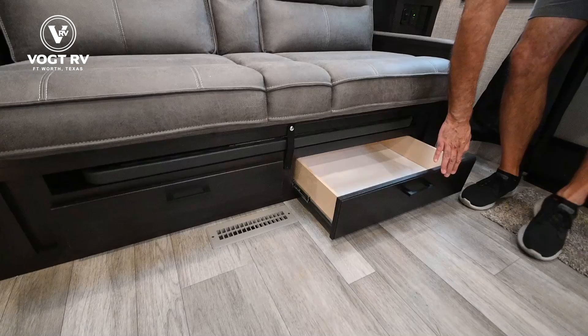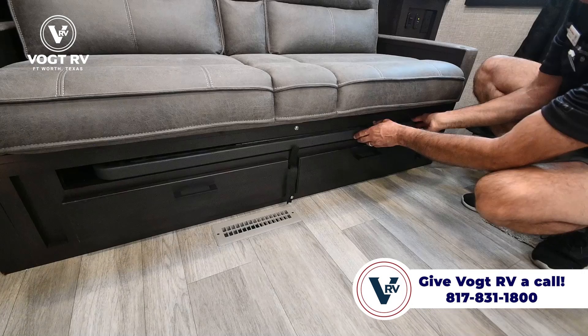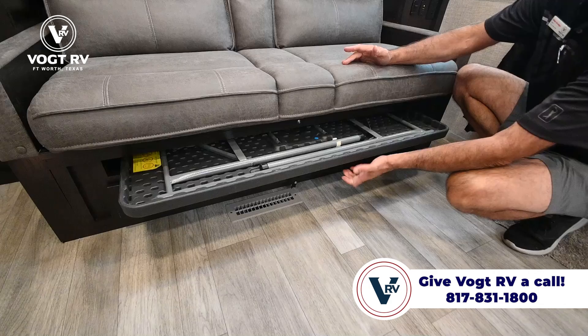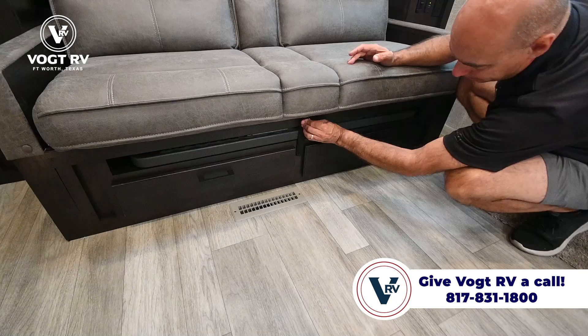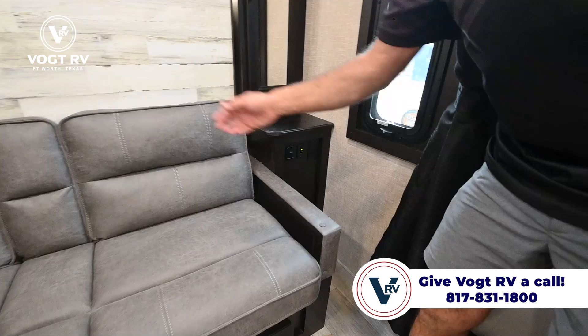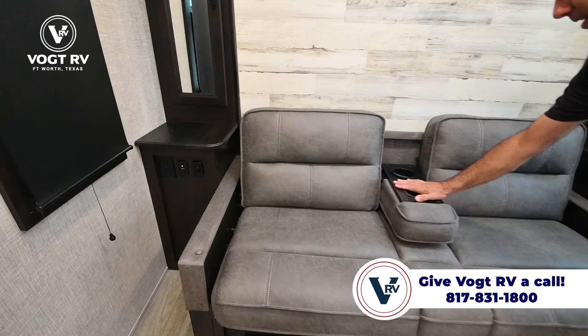I'll point out there's storage under here, and also a table. Every Whitehawk has an outside table stowed away somewhere clever — pull it out and you can use it inside for cards or take it out on the patio. It's plastic so it's weatherproof, and it's not taking up other valuable space. There are USB ports, household current, and a light switch on either side of the sofa, plus cup holders in the middle.